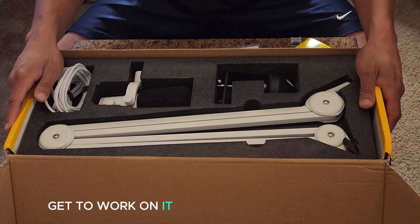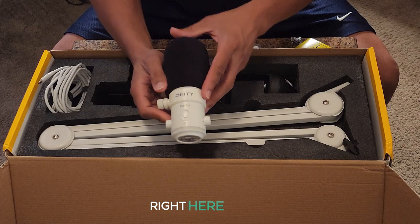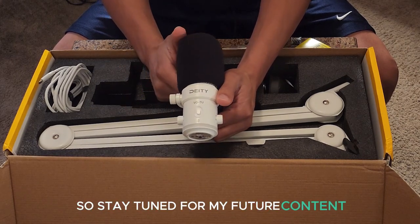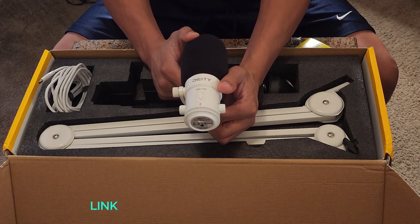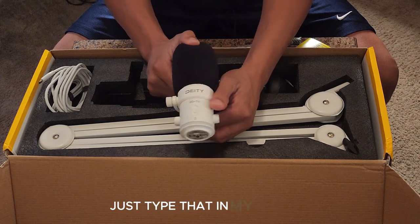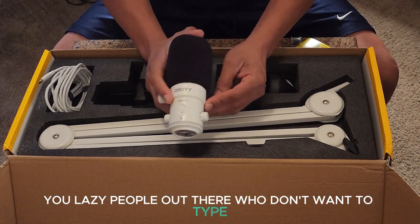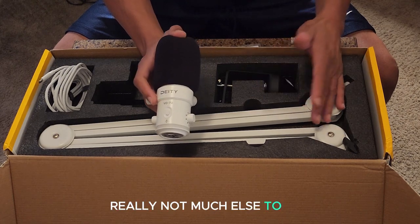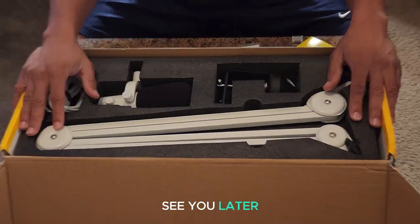Otherwise, this is the unboxing of the Deity VO7U — it's a good microphone. Stay tuned for future content. A link will be in the description box for where I got this on Amazon. You can also just type it in on Amazon and it'll pop right up, but I'll put a link there for you. Yeah, really not much else to say — simple unboxing. I'll catch you guys later, thanks, see you.